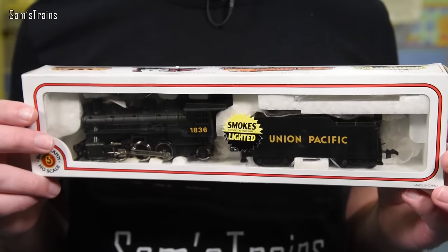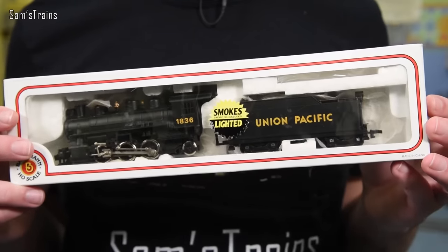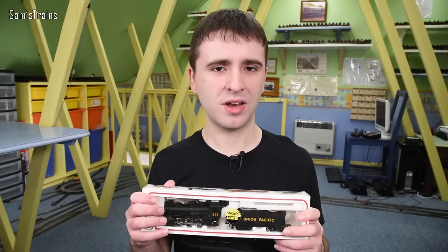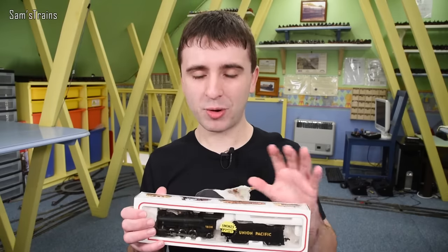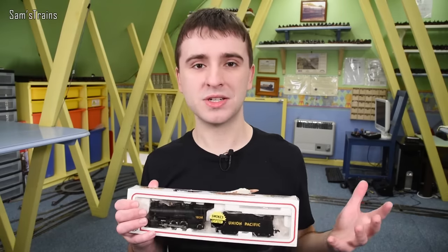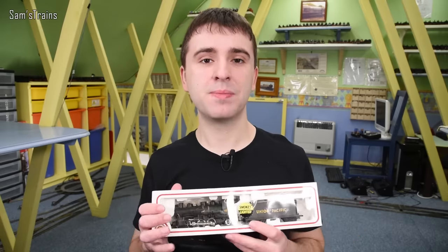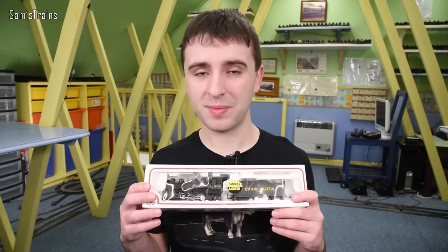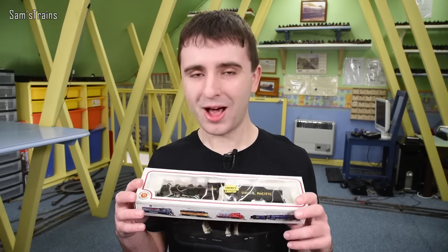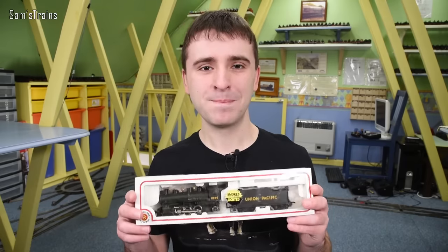On the front it says 'smokes and lighted' — although I think that ought to say 'lit', really. Either way, I should clarify that this is a starter locomotive, not a super modern Bachmann loco. It's designed for beginners, but even so we have Hornby Railroad locos which are to very high standards, so we're going to be comparing this a little bit to those. Let's get started — I'm laughing because I've seen some of the details on this thing.